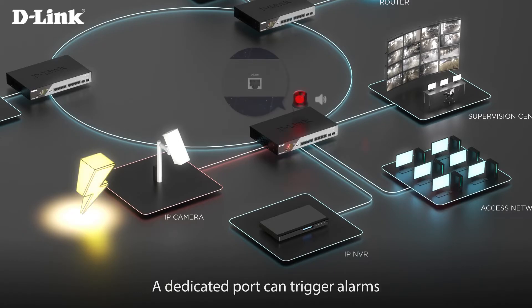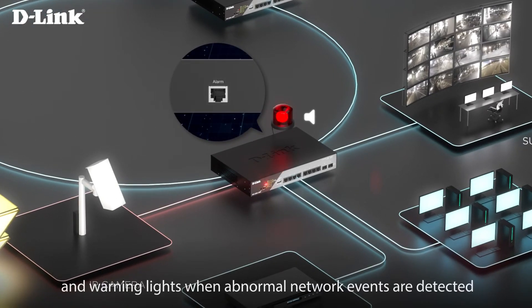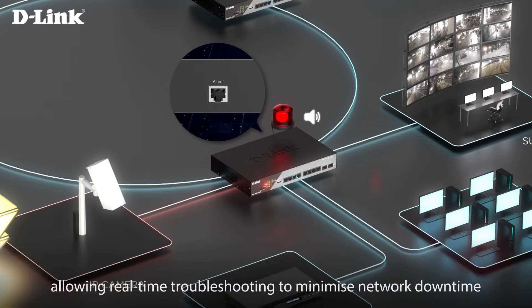A dedicated port can trigger alarms and warning lights when abnormal network events are detected, allowing real-time troubleshooting to minimize network downtime.